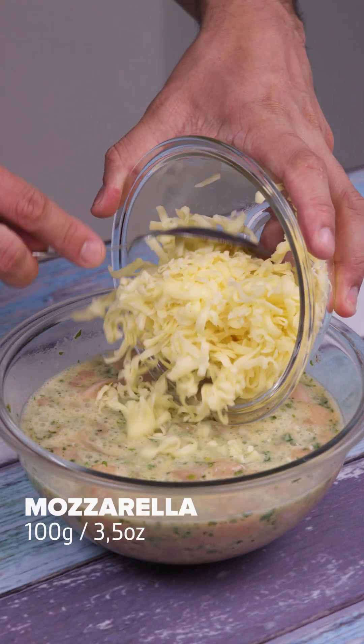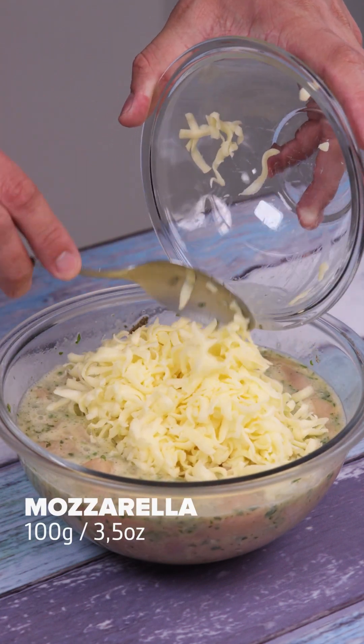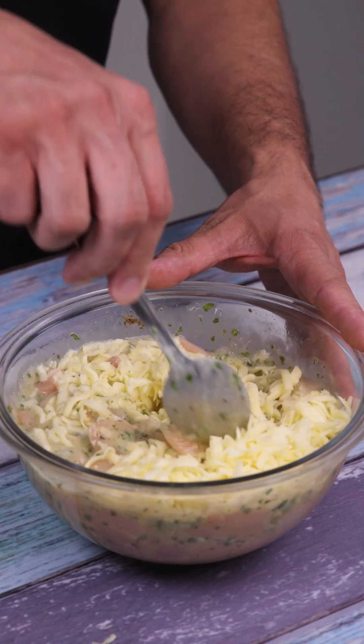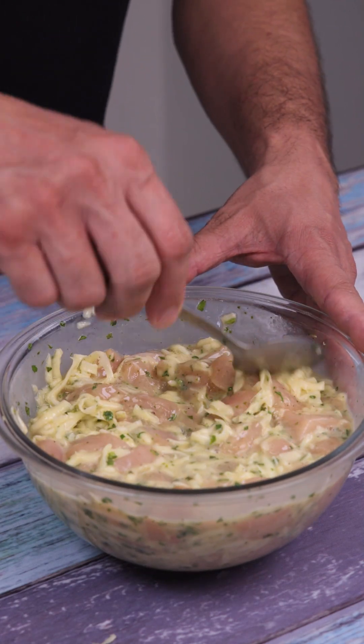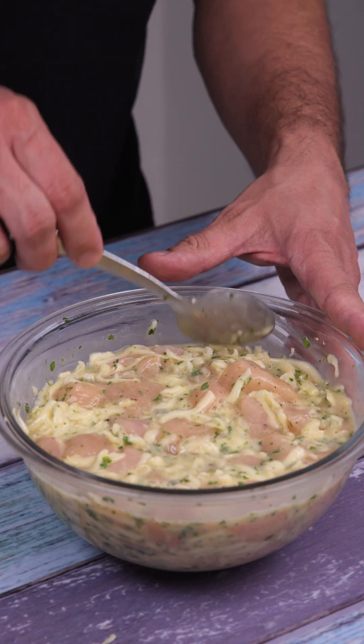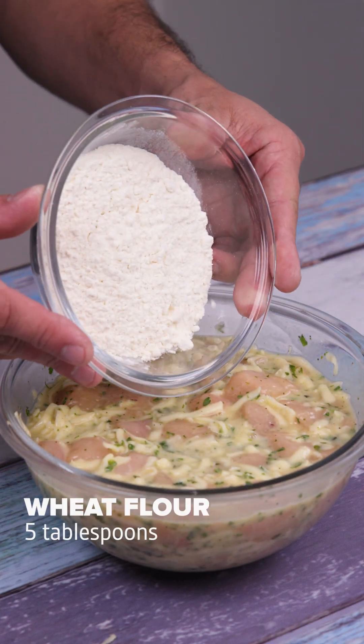Now I'm going to add 100 grams of mozzarella and mix to combine. This recipe is really incredible — you'll want to make chicken this way every time. I'm sure you'll love it. Have you ever done anything this way before? If you haven't, you should definitely try it. You won't regret it.